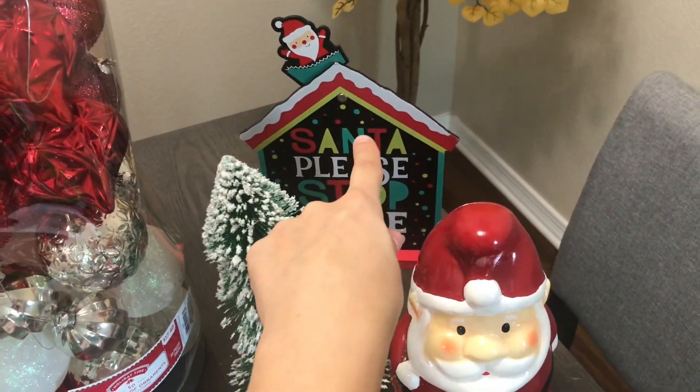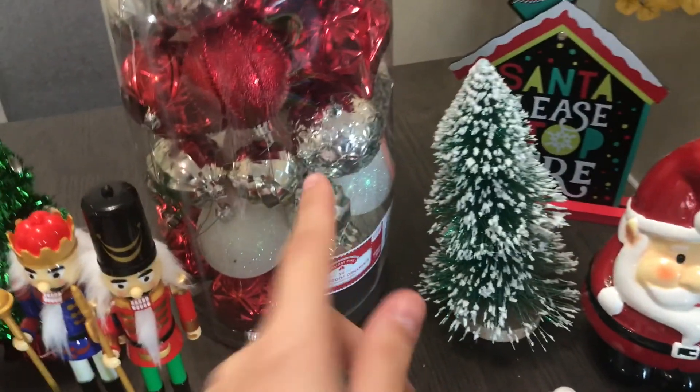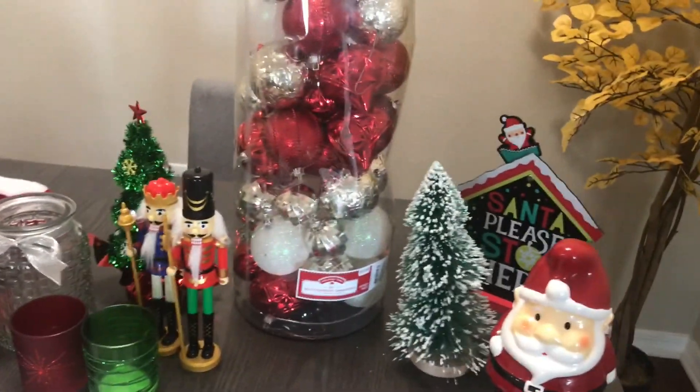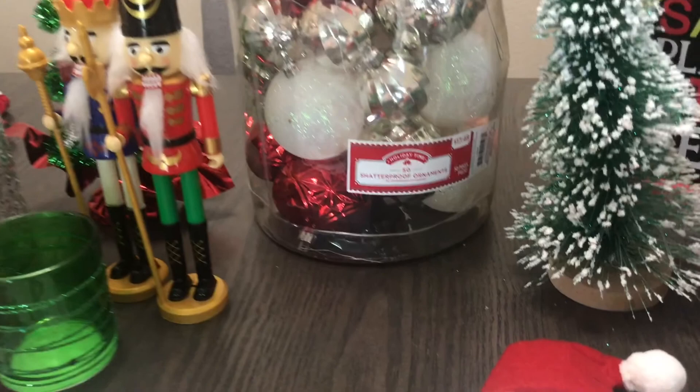That one is also from Target, that was three dollars. This is from Walmart, that was also three dollars. This is from Walmart also. And these are the ornaments — I just went for the basic ones, the traditional colors, nothing special.